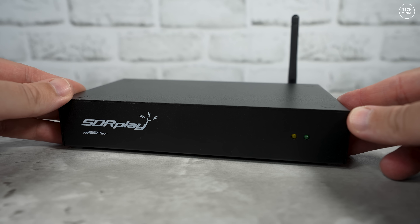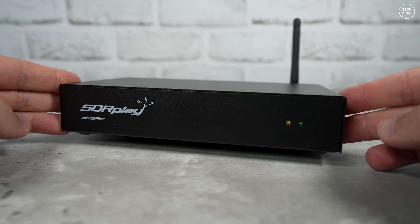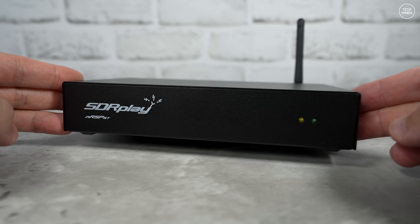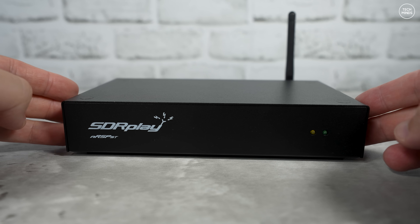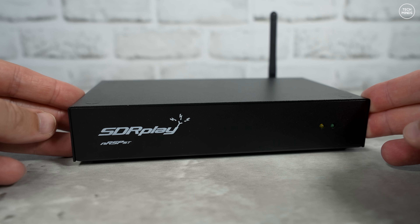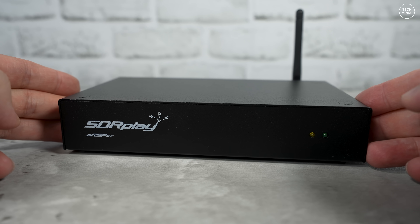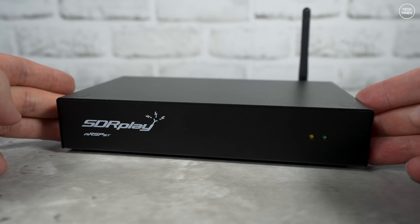Hi guys and welcome back to another Tech Minds video. This is the nRSP from SDR Play — an all-in-one plug-and-play networked general coverage software defined radio receiver that can cover from one kilohertz right up to two gigahertz. I've featured this on the channel a few times since it was first released, where we took a deep dive into certain use cases, setup, and general usage.